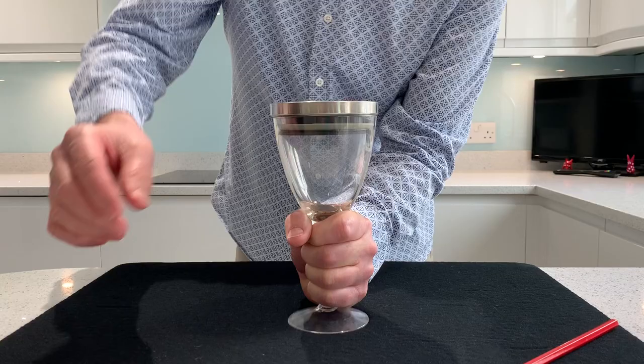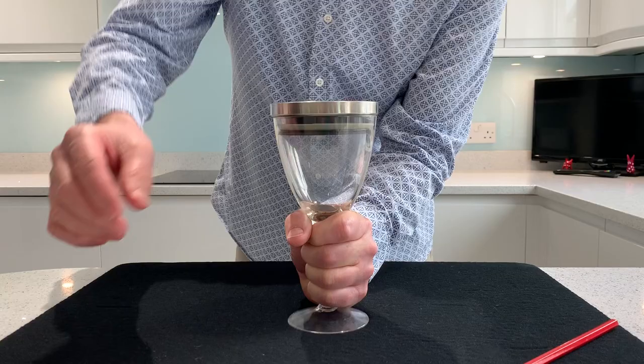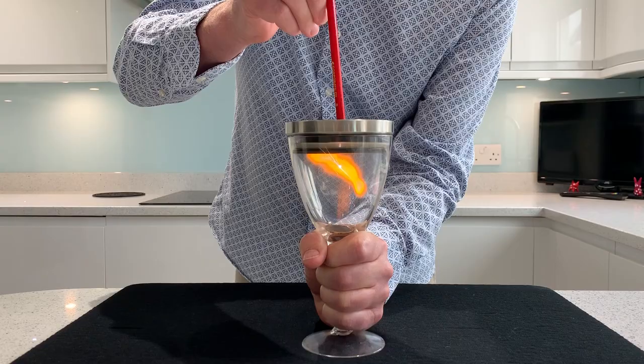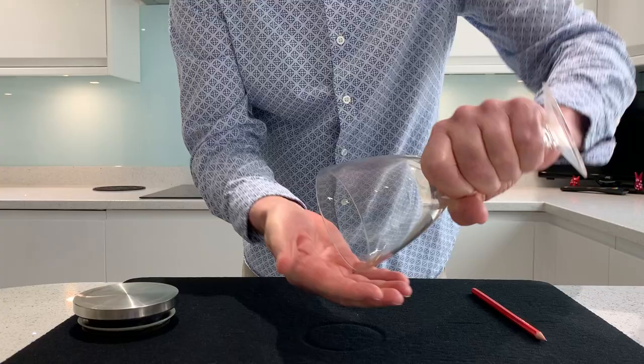They go for the gold two pound coin. So if I just cast the spell now as a tribute to my dear friend, his favourite spell — Zim Zala Bim. Inside the glass is one coin, the two pound coin.